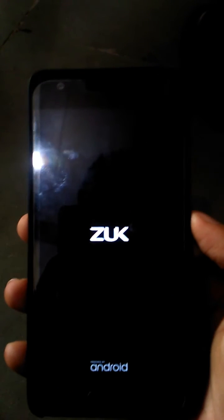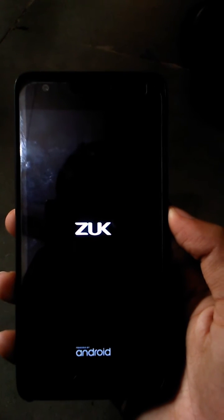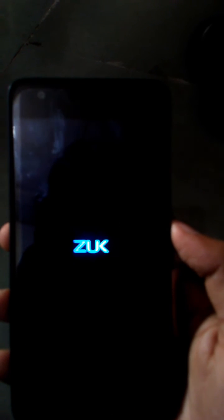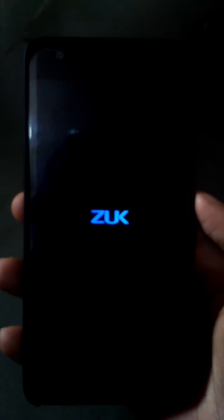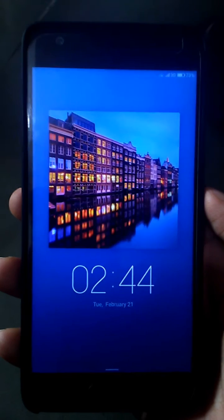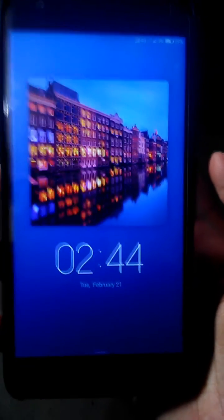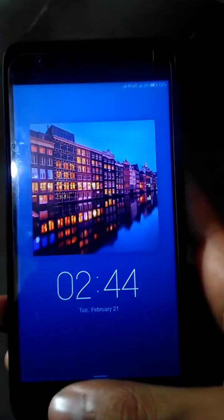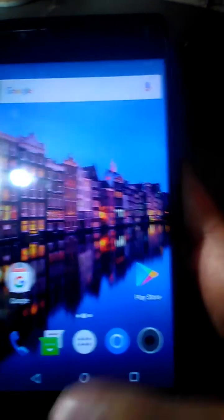To boot back into normal mode, just press and hold the power button and press reboot. Now the phone will boot in normal mode. You have to wait for the phone to get booted. The phone has booted in normal mode and the safe mode logo is no longer showing.